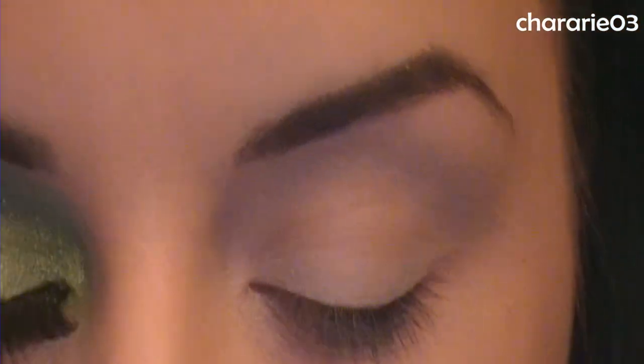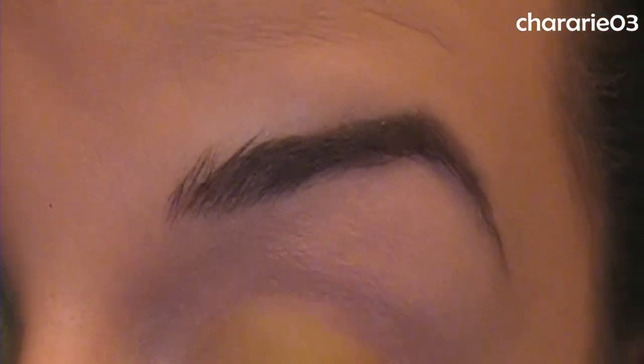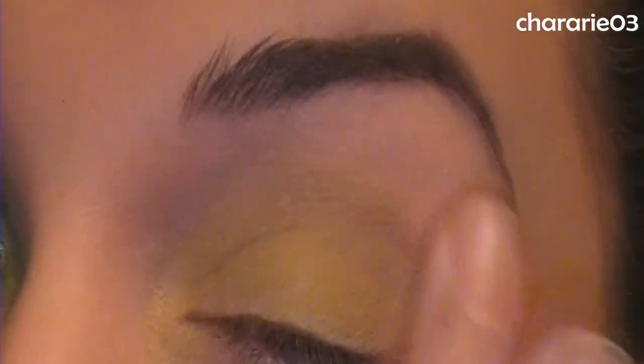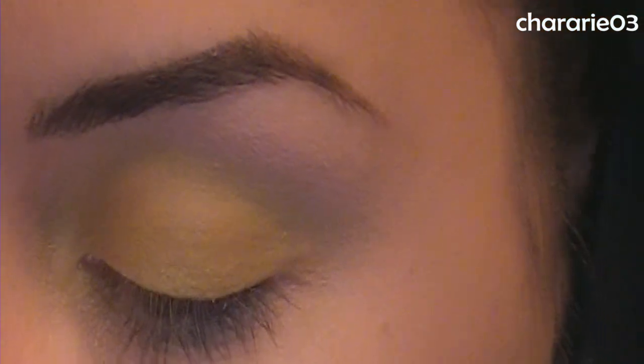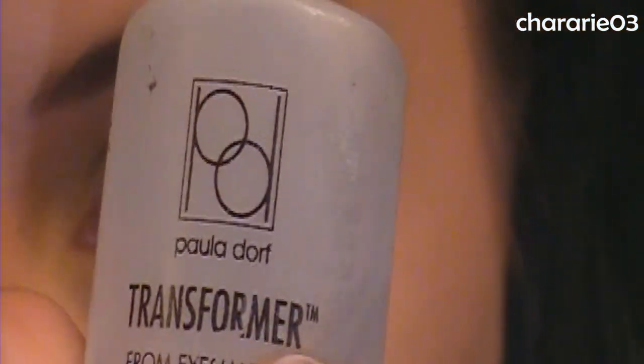I'm starting off with a base of Ben Nye — my master bruise wheel — and I'm using the green here. Now I'm going in with Mineral Maven Green Tea. I wrote the name on the bottom myself. It's a nice yellowy green and I'm going to apply it wet, mixing it with the transformer.